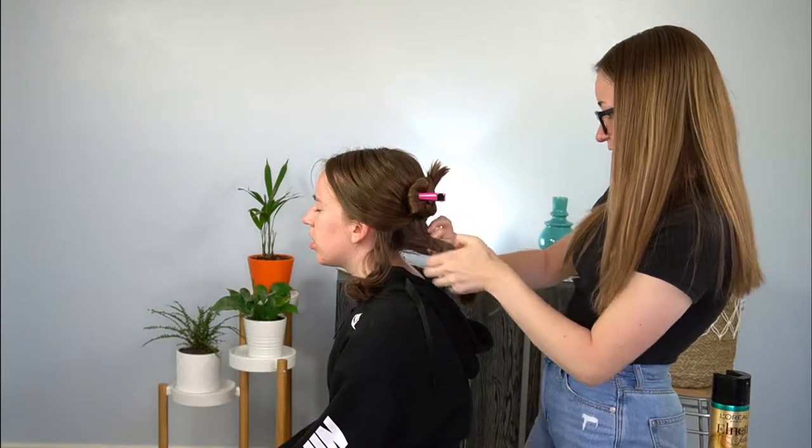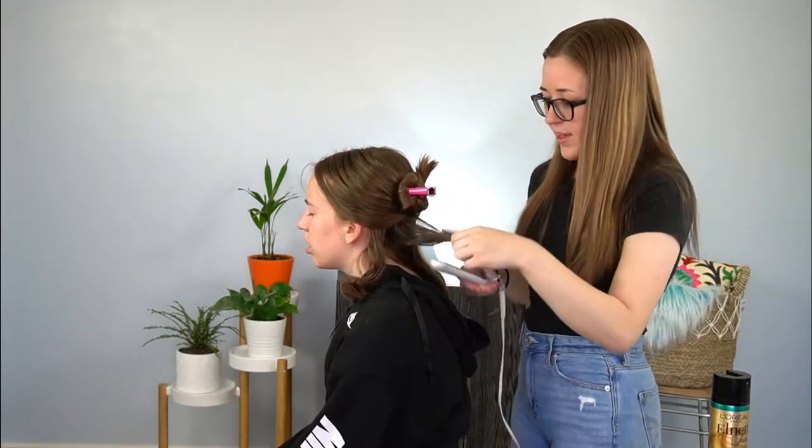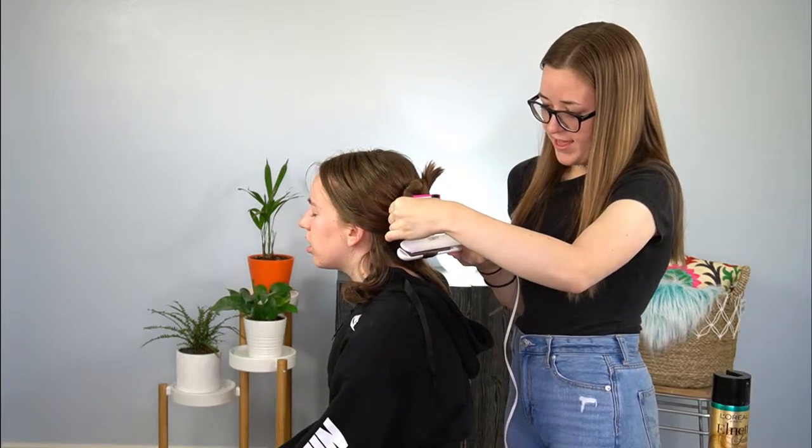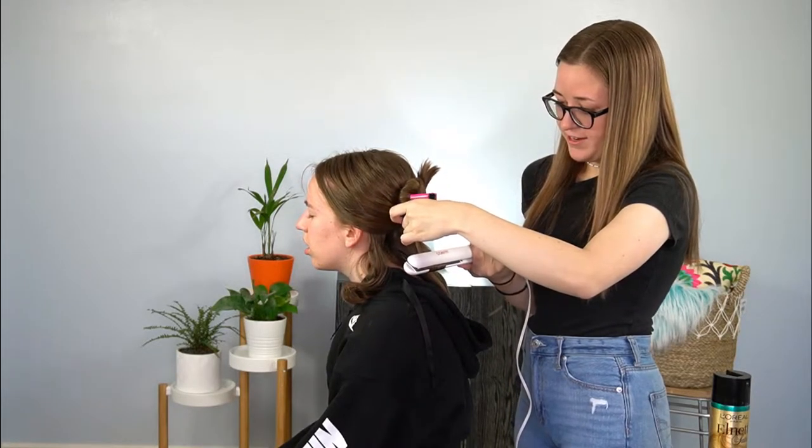So again, we're just going to take a little section, turn it towards the head, and go all the way down the hair.